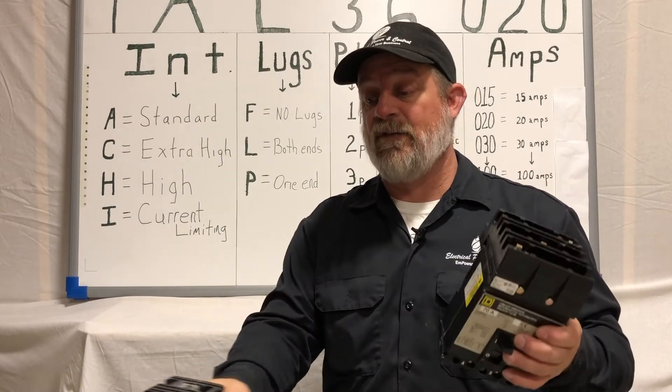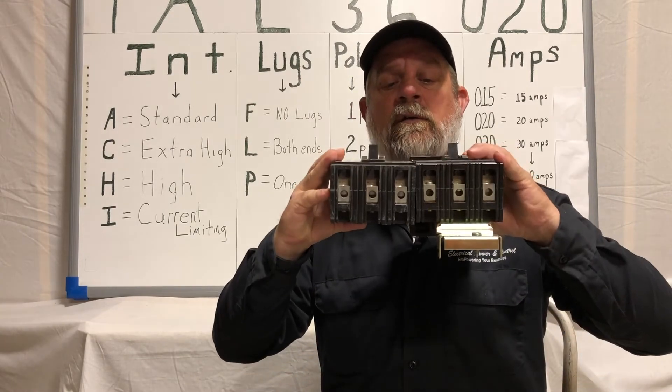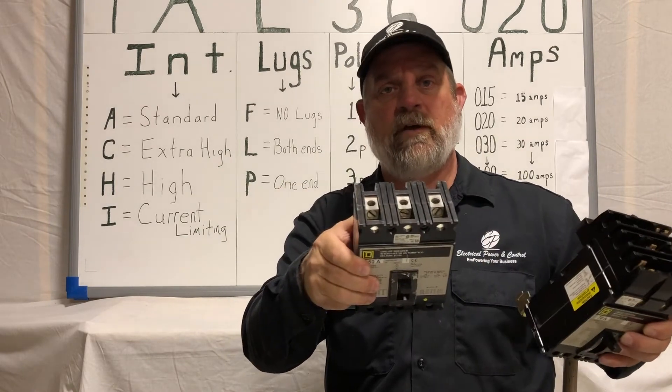So again, these guys are very similar. Same thickness this way, but you'll notice that foot — no foot — a crown atop, no crown here.